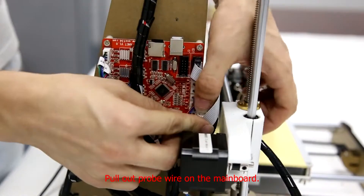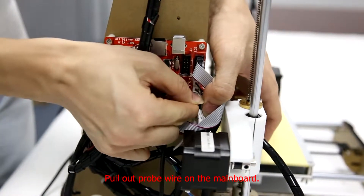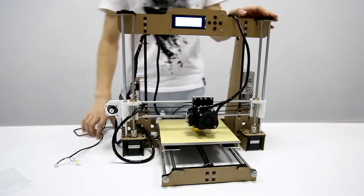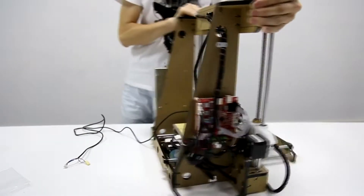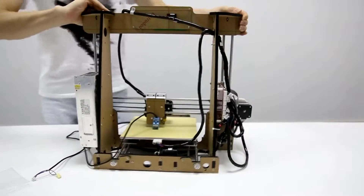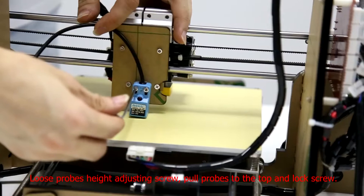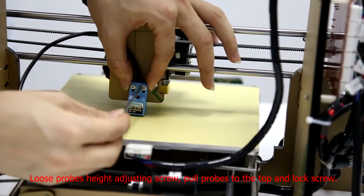Pull out probe wire on the main board. Loosen probe's height adjusting screw. Pull probes to the top and lock screw.